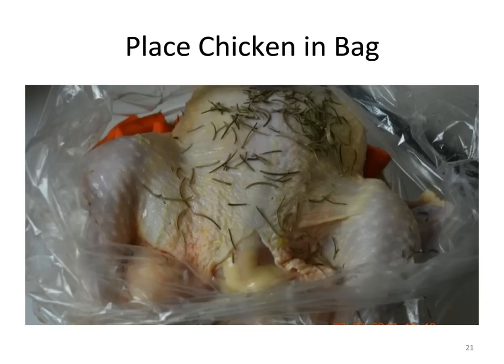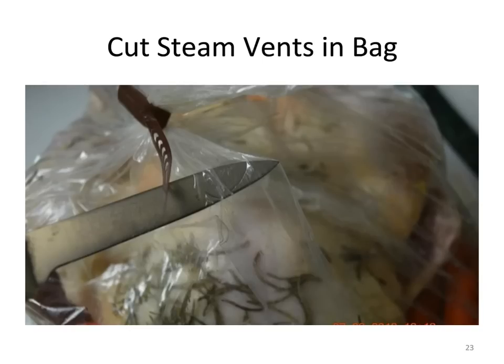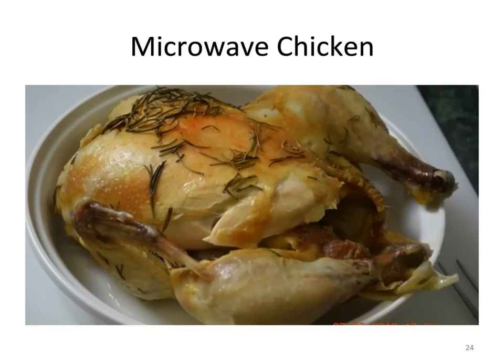Remove the chicken from the thawing water and take out the giblets located in the cavity. Place the chicken breast side up in the oven bag and add more rosemary. Compress the air out of the oven bag, gather the excess in one hand, place the nylon tie around the excess bag and pull it tight. With the paring knife, puncture two or three steam holes in the top of the bag — puncturing lower on the bag may allow juices to escape. Place the chicken in the oven bag in the microwave and cook on high for 40 minutes.